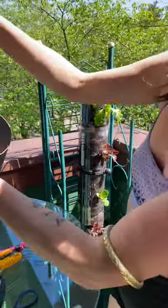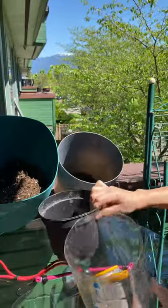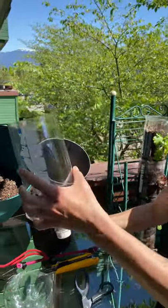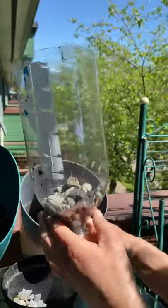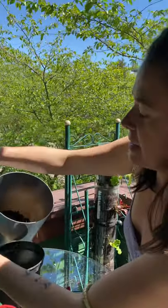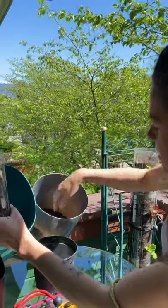The idea of the pop bottle gardens is eventually you're taking the cap off and they all funnel into each other, so when you water the top it'll go all the way down to the bottom. I like to put some gravel in there - I don't think it's that necessary, but I'm just afraid the soil will clog into the funnel. So to make sure water just filters through, you go like that.